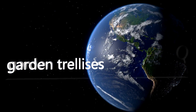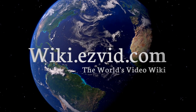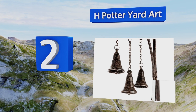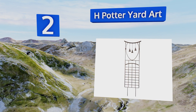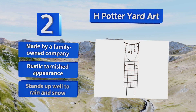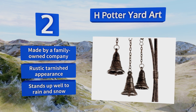At number two, down to earth yet refined, the H Potter Yard Art features three hanging bells that produce a pleasant sound whenever the wind blows. The included spikes are over a foot long so you can rest assured that once installed, there's little to no risk of it falling over. It's made by a family-owned company and boasts a rustic tarnished appearance that stands up well to rain and snow.